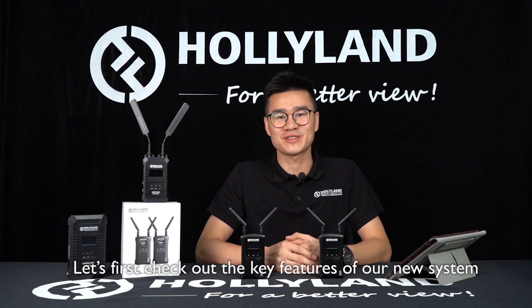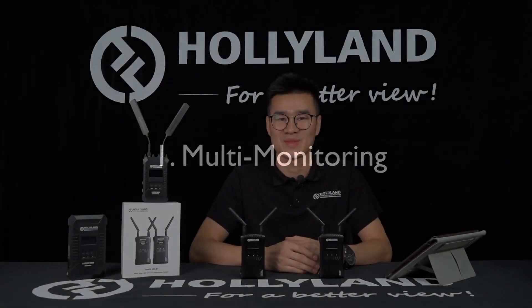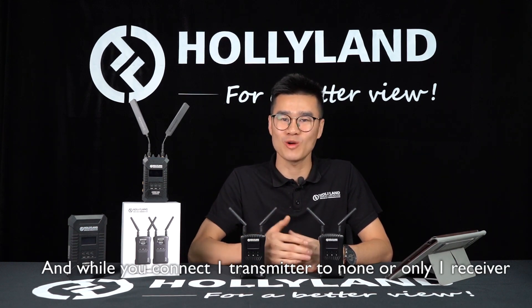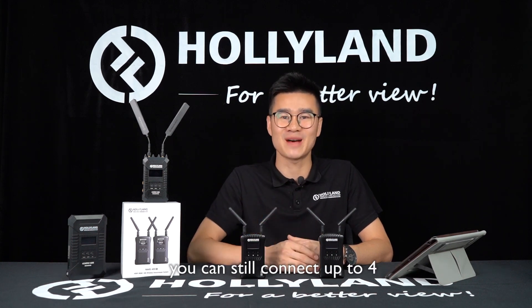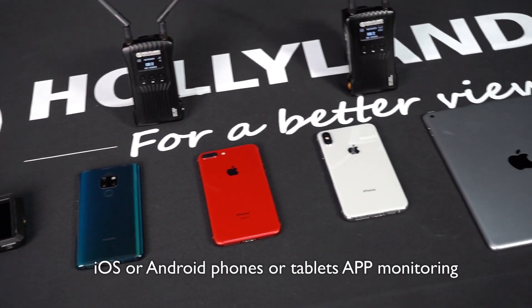Let's first check out the key features of our new system, MARS 400A. Multi-monitoring means the system offers several monitoring options. It supports one transmitter connecting to two receivers, and while you connect one transmitter to none or only one receiver, you can still connect up to four iOS or Android phones or tablets for monitoring.